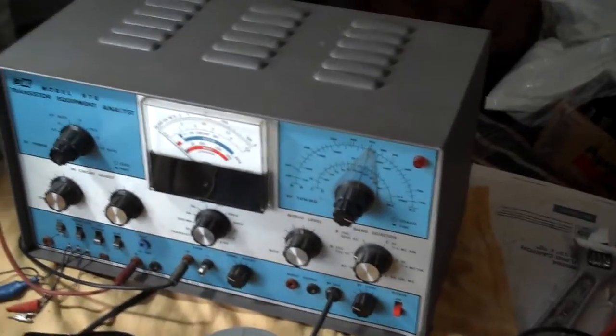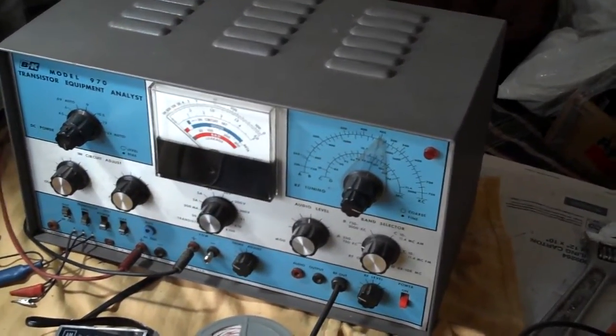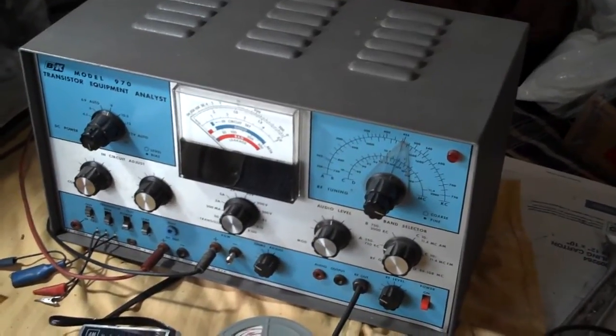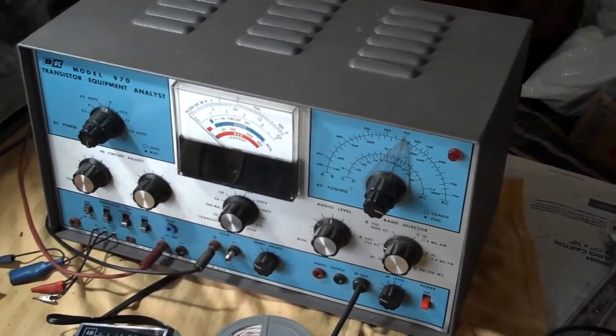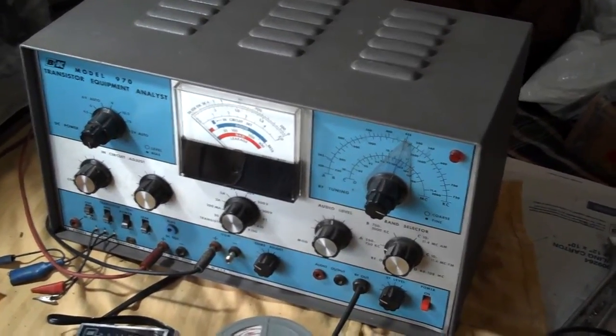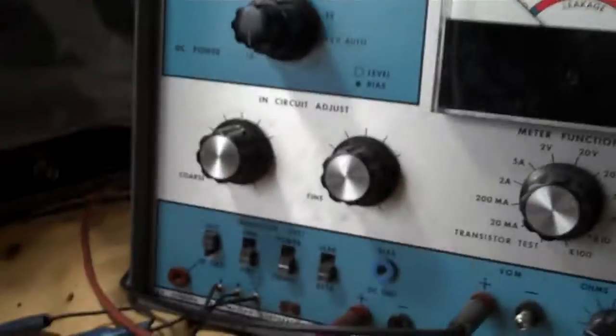I'm going to be using a BNK model 970 transistor equipment analyst. They made several of these — some were called radio analysts, some were called transistor equipment analysts. You can pick these up on eBay. It's a good thing to have if you work on old radios.